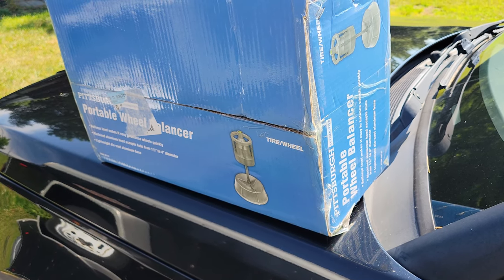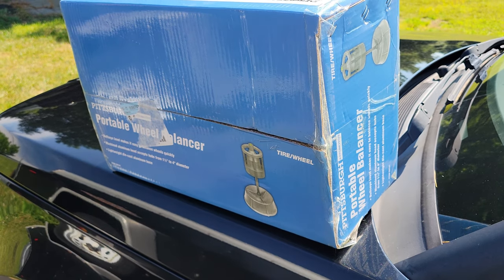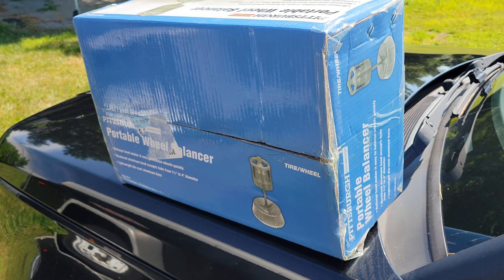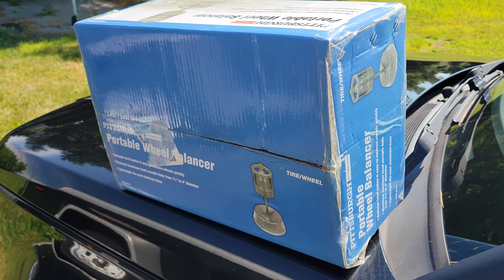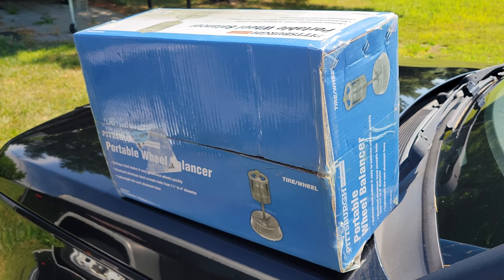In today's video we're going to be going over using a Pittsburgh Portable Wheel Balancer. This is not an actual review for this unit, though we will review how it works and I'm going to show you how to use it. We're going to see if it actually works and if I can make this unit work better than a teenage kid at a local chain store.